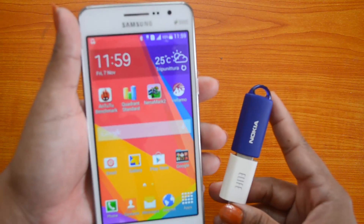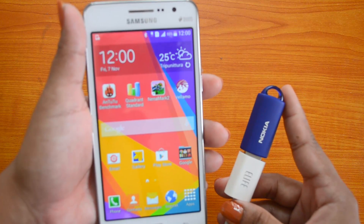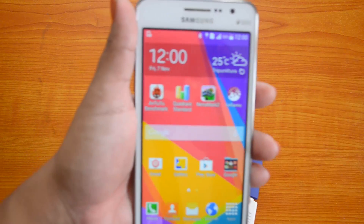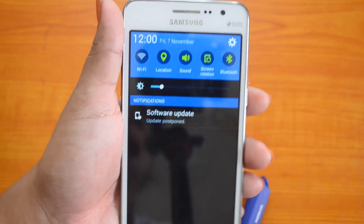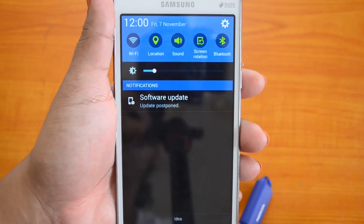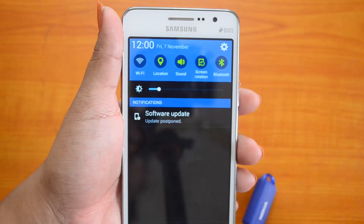Usually when a device supports OTG functionality and a USB pen drive is connected using the OTG cable, there will be a notification in the notification bar. So let's check. There is no such notification in the notification bar, so we guess there is no OTG support for the Galaxy Grand Prime.